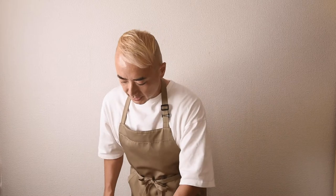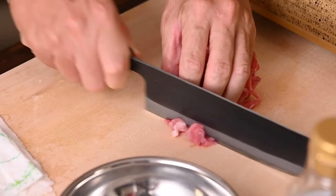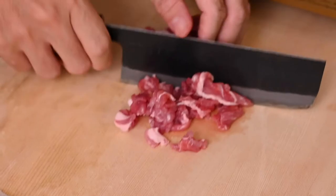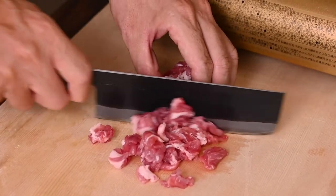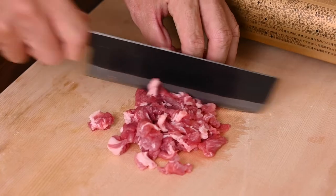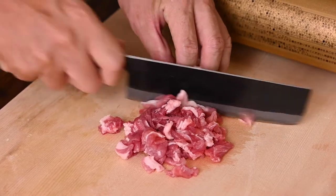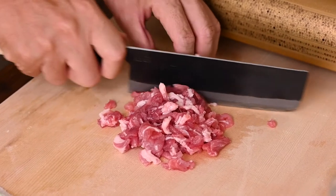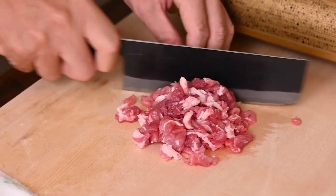First, let's prepare the pork. This is sliced pork — I'll cut it a little bit smaller so it's easy to eat later. In Japan it's really easy to buy sliced pork, but if you can't find it, you can use chicken and slice it. I like pork the best, more than chicken.